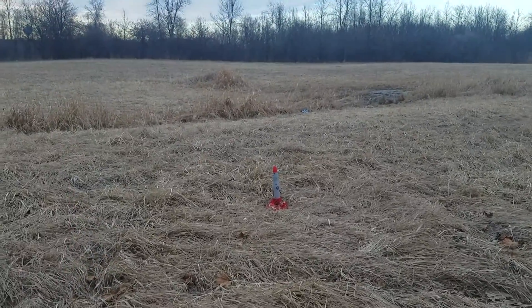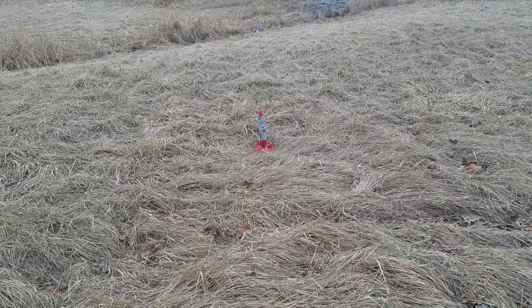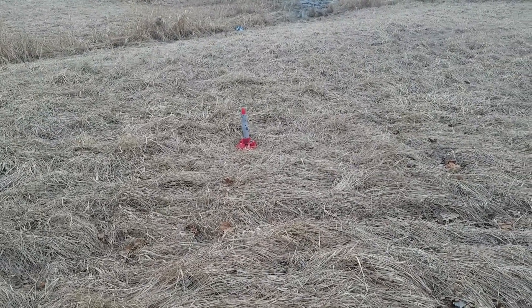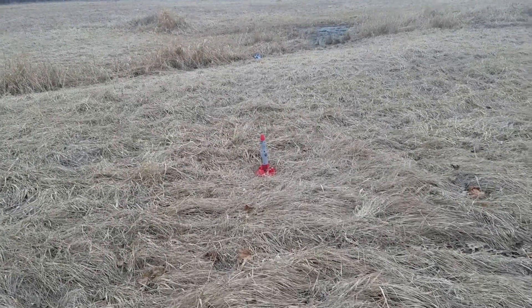Alright, I got it. Now watch it. I don't know, might be taking a second to react.